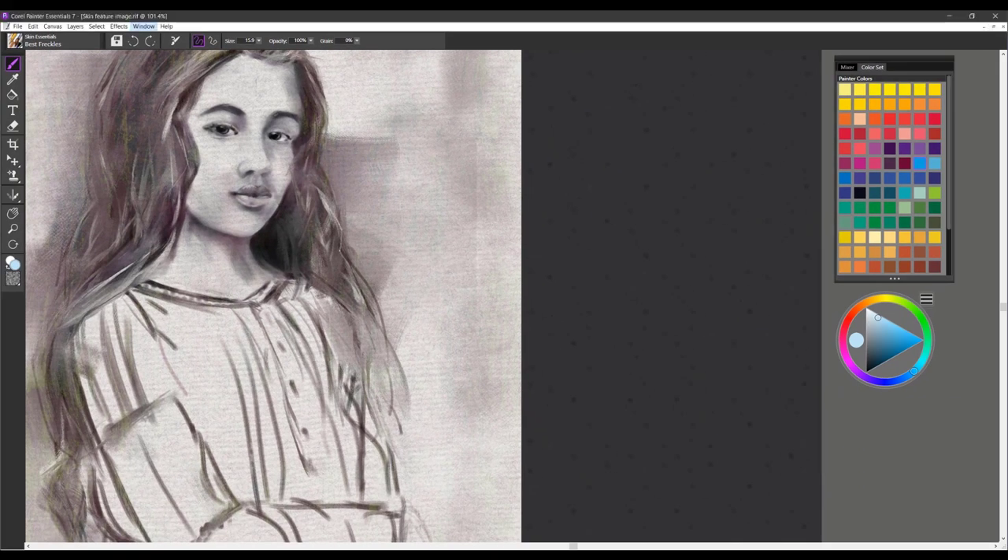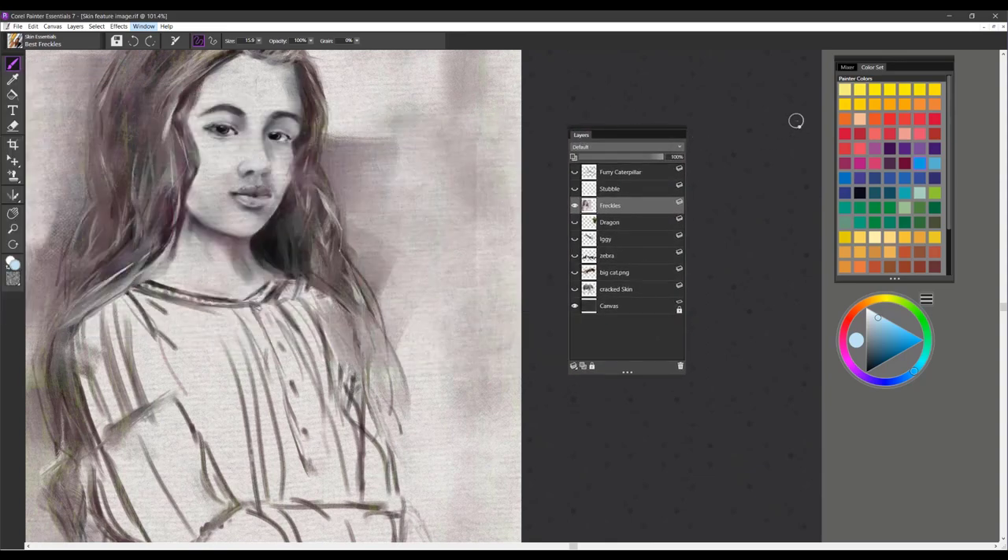The first brush category or brush variant we're going to talk about is Best Freckles. There are several ways we can use it — in portrait work, of course, for adding texture to the face, and you may come up with other ideas on how you can utilize this brush as well.